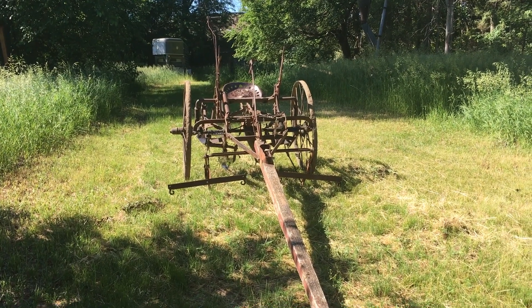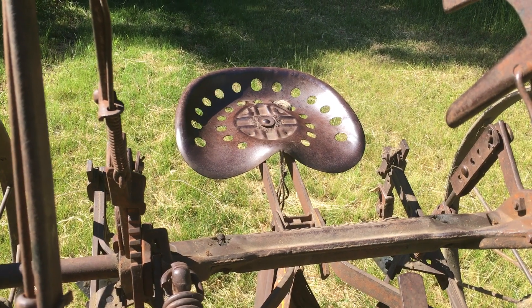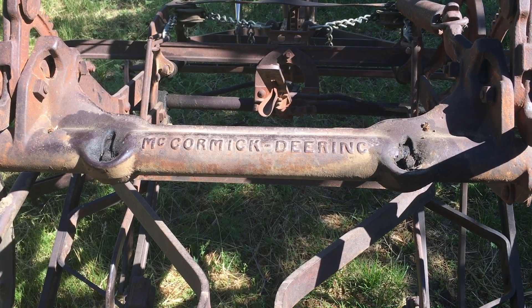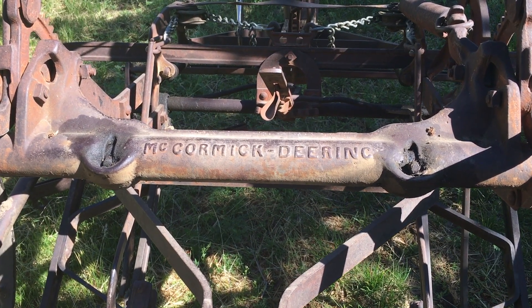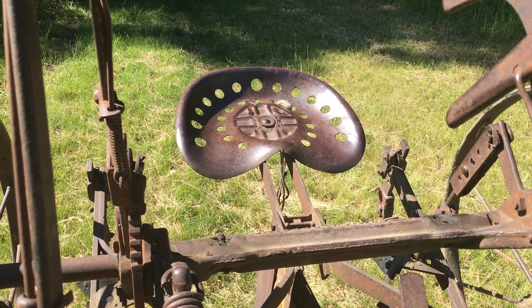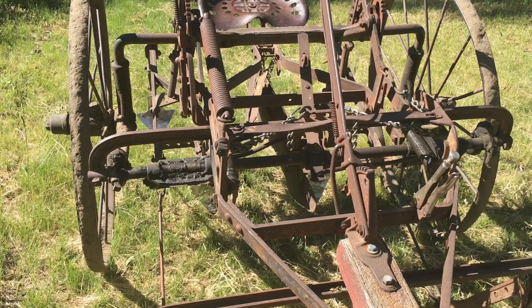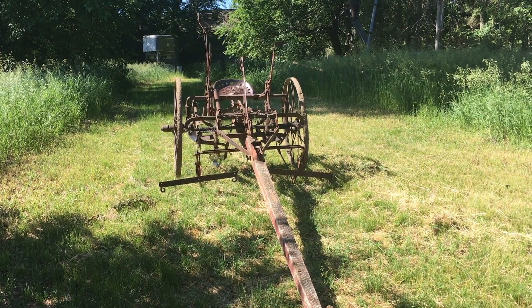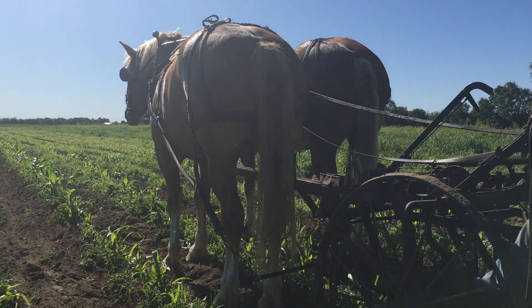From research we've done and from photos we've found, we believe that this riding cultivator is a Number 41 riding model that was manufactured around 1919. As mentioned, it includes wooden pegs for tripping shanks when rocks or other obstacles get in the way.